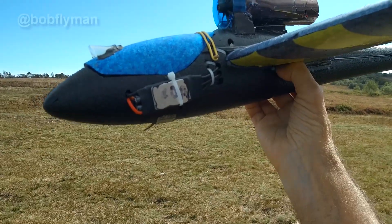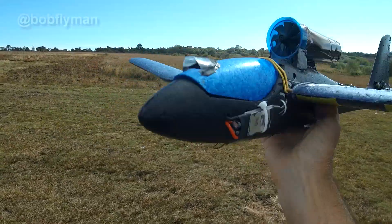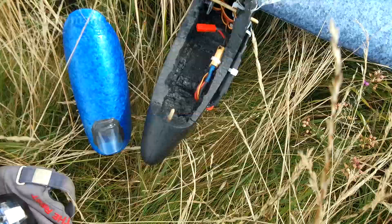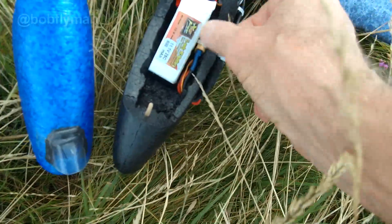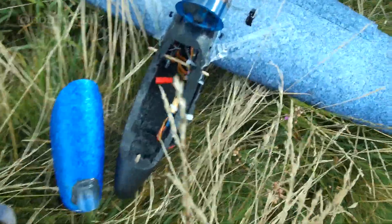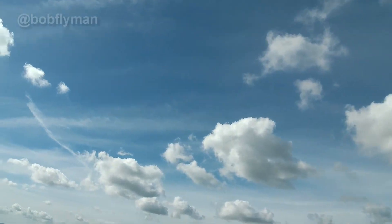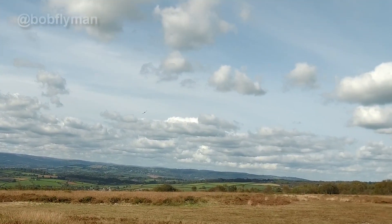I'm going to do it with a 3S and see how it goes. It's very light so it's going to get chucked around a bit because it is actually quite gusty up there. It will fly with a 2S but it's got a lot more poke with a 3S 800 in the front, and it balances perfectly on center of gravity with that in there.